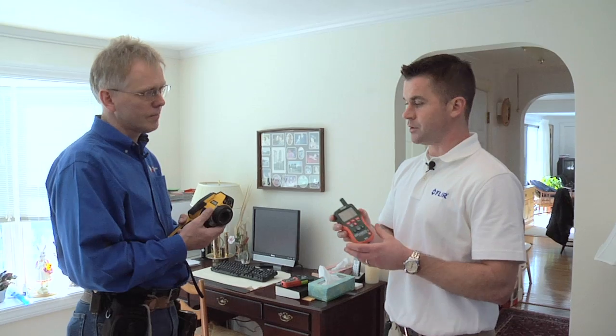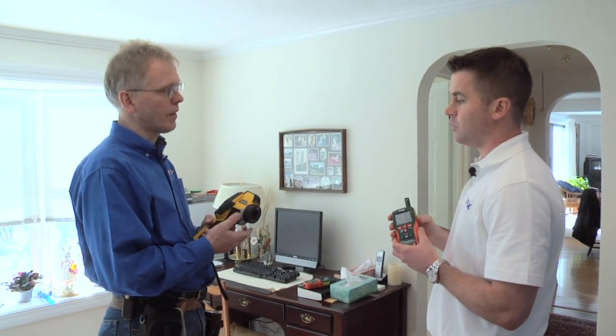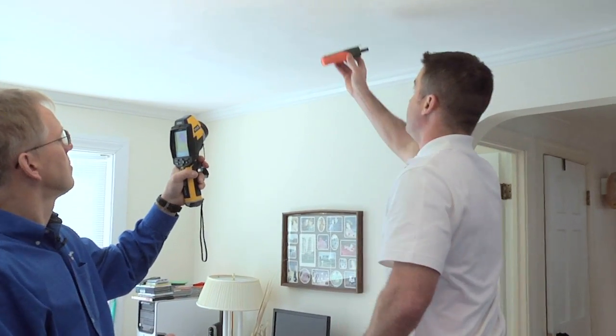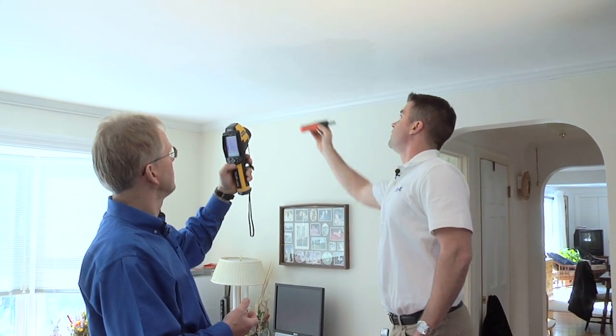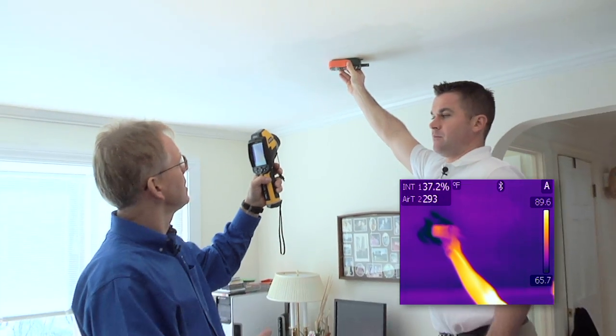These two technologies are very complementary in the fact that you can actually physically locate the moisture problem with the infrared camera, and you can use the moisture meter to verify that it is, in fact, moisture. So you can pinpoint right here with the little laser dot, and that's where you see the concentration of it — and sure enough, we're there.